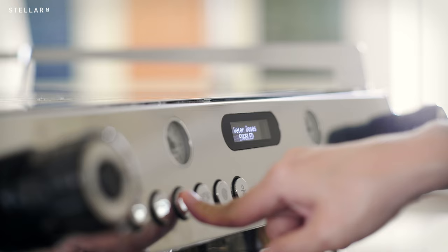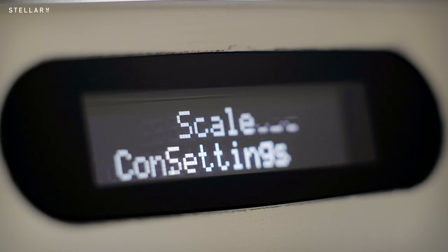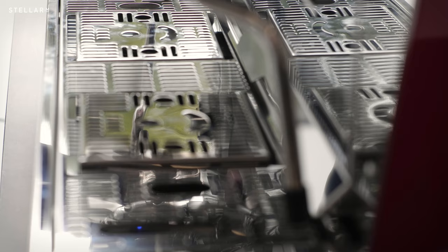Lamazeuco also offers weight-based control for the GB5X as an option. This ABR, or auto-brew ratio, works with precision scales built into the drip tray for predictive drip control.